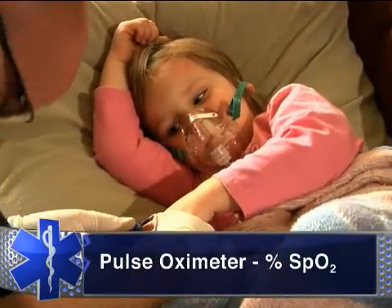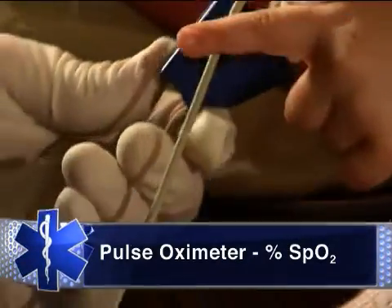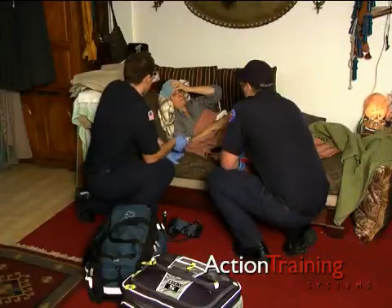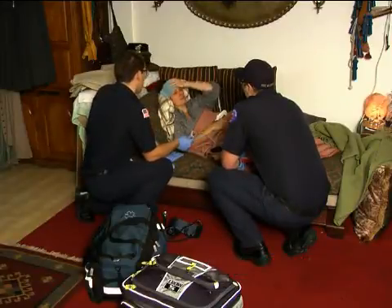The pulse oximeter, sometimes called the sixth vital sign, is a device that continuously measures the pulse and the level of oxygen-saturated hemoglobin in the blood. Use the pulse oximeter any time a patient's oxygen status is a concern or you suspect hypoxia.